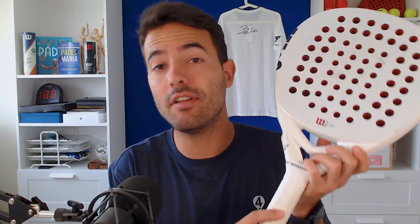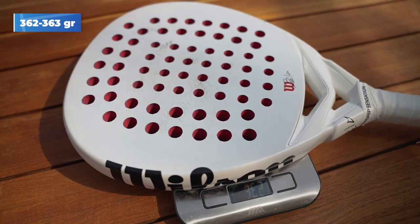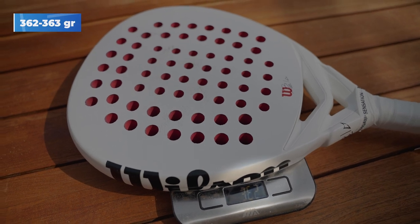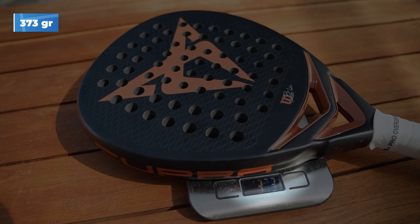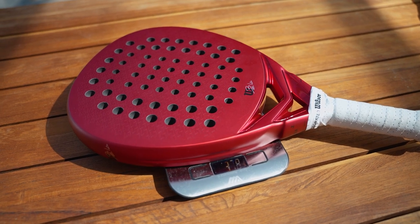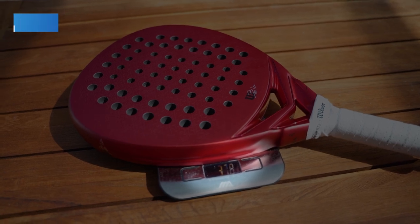These are the main reasons why I now play with the Vela LT V2, but how much does this racket weigh? I leave the original grip and only add one more overgrip, and the racket with that combination weighs 363 grams. For comparison, with the same combination of overgrips, the Wilson Cupra weighs 373 grams and the Vela Pro, which is the heaviest racket in the Vela range, weighs 378 grams.